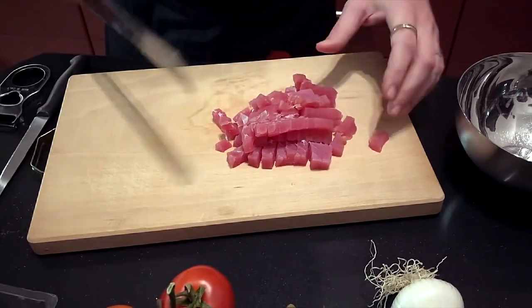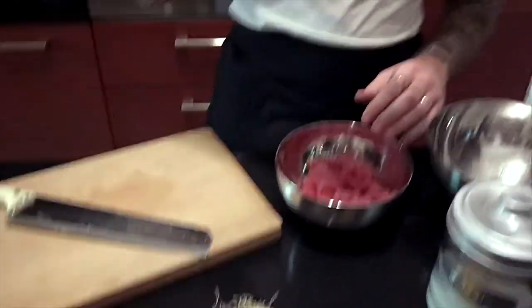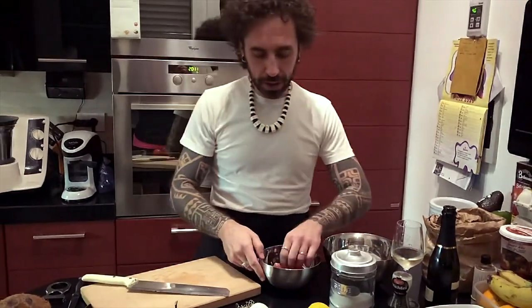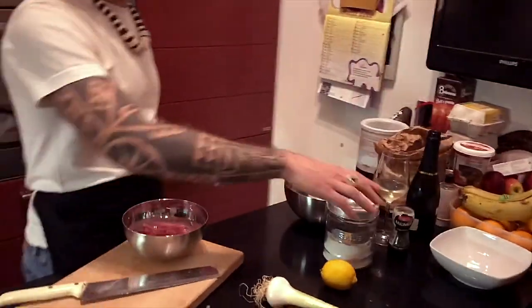Quando è pronto il nostro tonno, lo mettiamo nella bacinella, la sorsina di vino. E poi lo immergiamo in acqua salata.